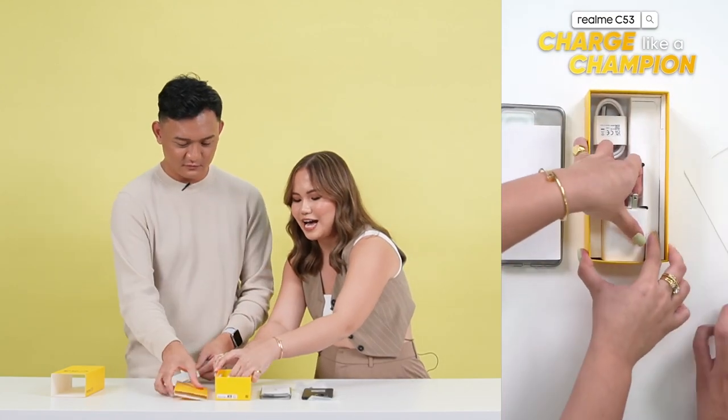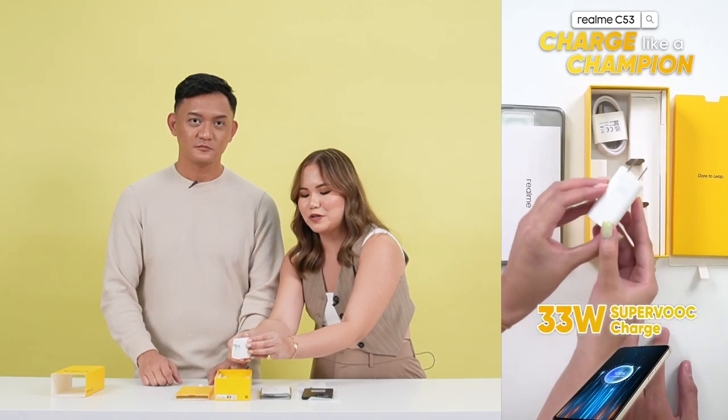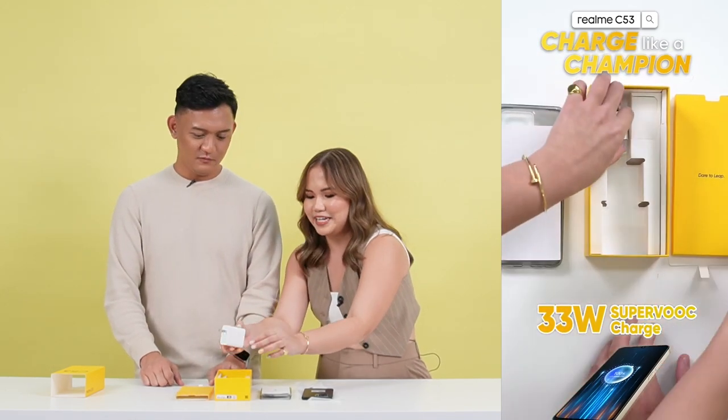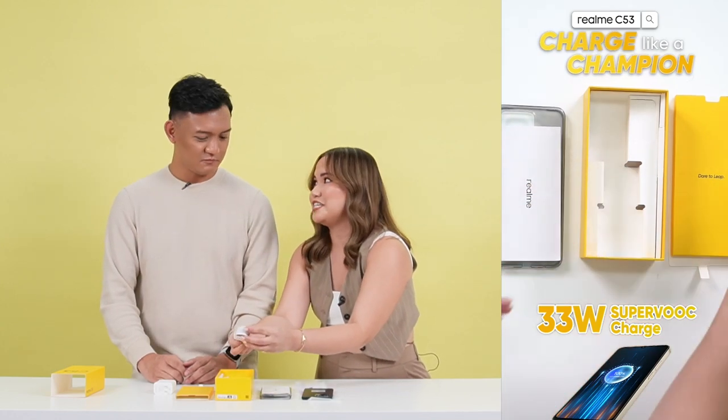We have here the Realme C53. Underneath the phone, we have here the power brick — 33 watts, SuperVOOC fast charging power brick. And lastly, we have here yung kanyang USB-C charging cable.